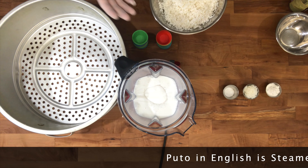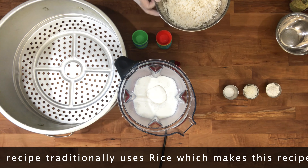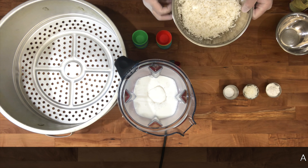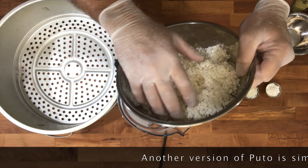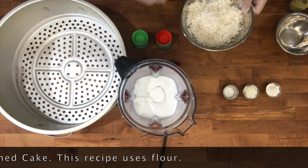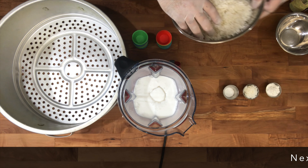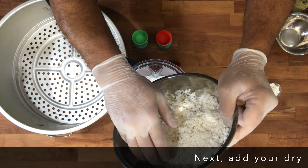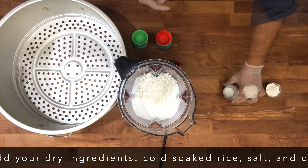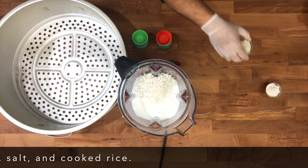Sa karoon, ang atong buhaton is rice puto. Kay ang translation sa puto in English is steamed rice cake. So mauni ato ang buhaton is rice puto — naasa is steamed cake, which is puto gihapon. So ang gigamit sa uban is flour, pero ato is ang traditional na rice siya. So cold soaked rice. Sunod — ang salt and also ang cooked rice.